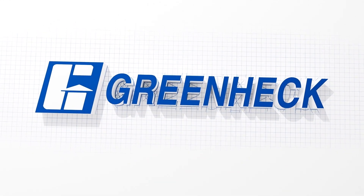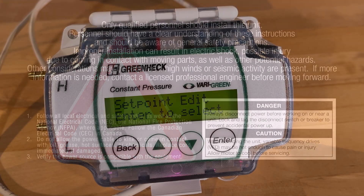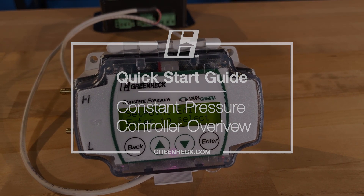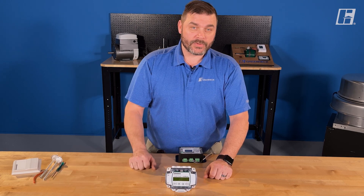GreenHEC — building value in air. Welcome back to the shop. Today, another very green control to go through. This is the constant pressure controller, or the constant CFM controller.